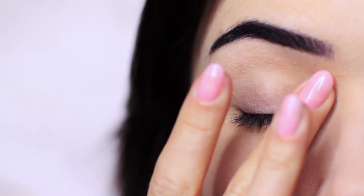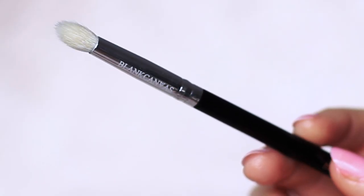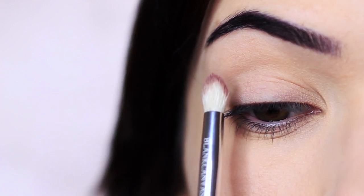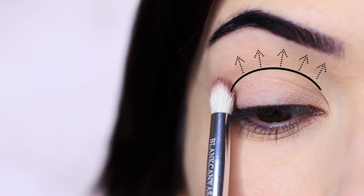I've already primed my lids with an eyeshadow primer and we're going to start with that matte shade, applying it using the pencil brush into the crease of the eyes. The crease of the eye is where the eyelid creases into the eye shape, but really refers to any area above this.